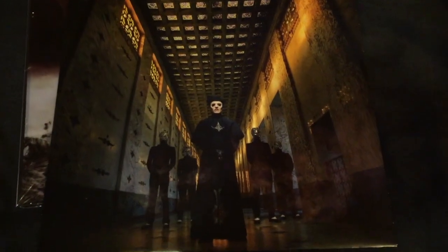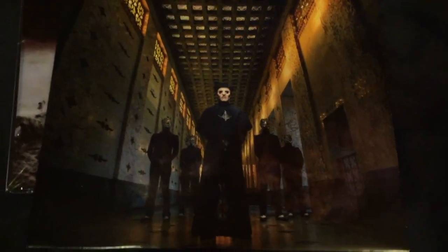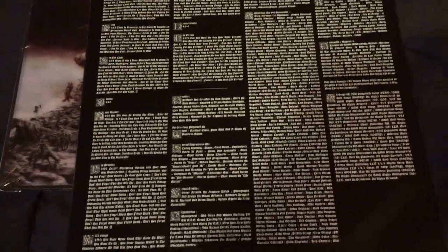Just cut open the side. And here we have the band inside the hallway, where a lot of their videos took place. And we have the lyric sheets.